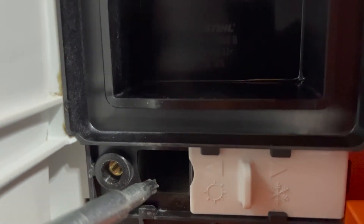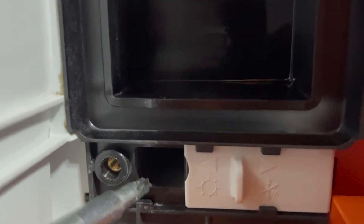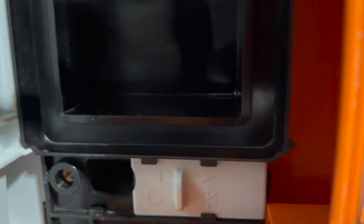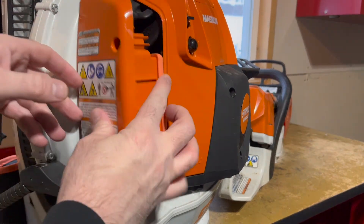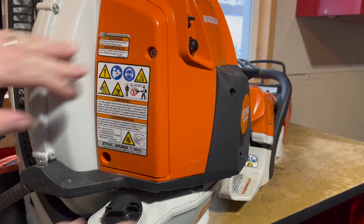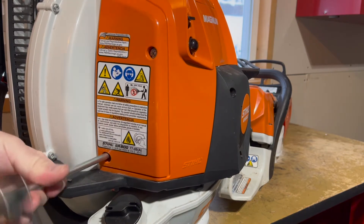By sliding it over into winter mode, we expose this port. This port allows hot air from the engine to come into the intake system and go to the carburetor to keep that above freezing. So all we have to do is slide that over and we're ready to put this beast back together. Tighten up your screws and you're good to go.